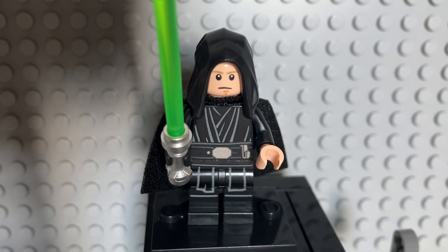Hey guys, Hornetar Bricks here, back in another video. Today we're going to be reviewing the Dark Trooper Attack Luke Skywalker.